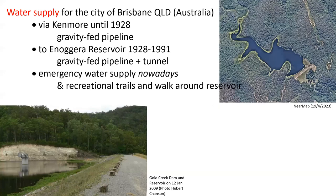It was built for the water supply of the city of Brisbane, directly until 1928, via the inaugural reservoir from 1928 to 1991, and nowadays serves as an emergency water supply.